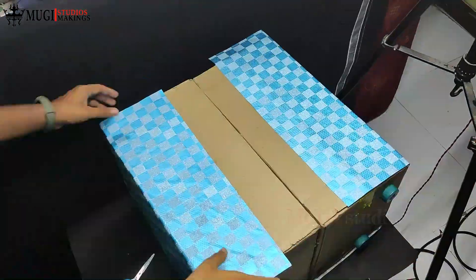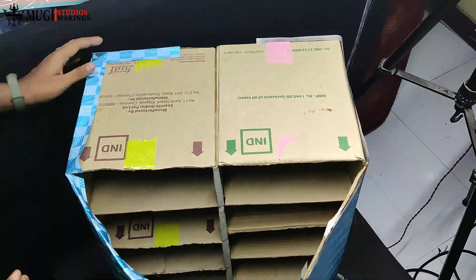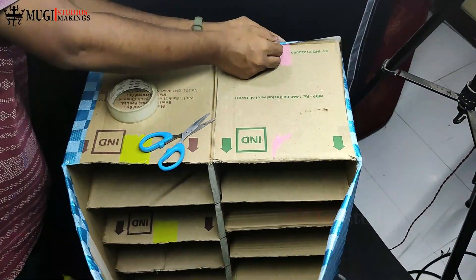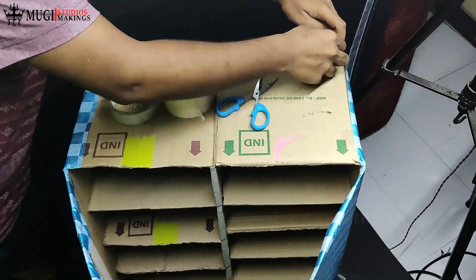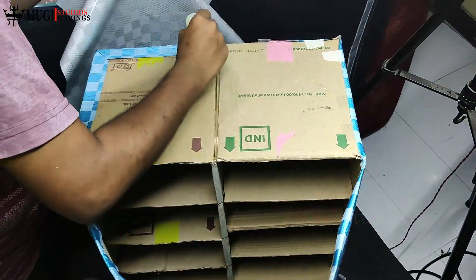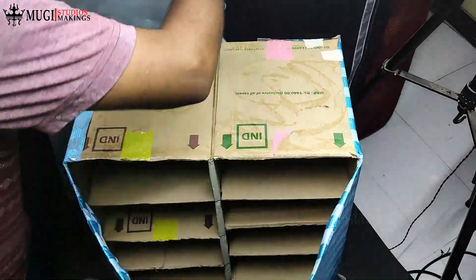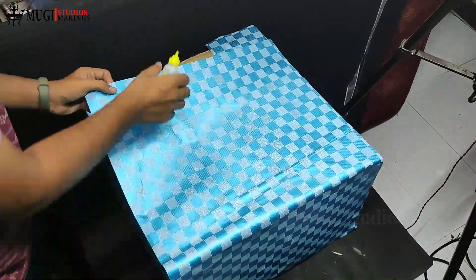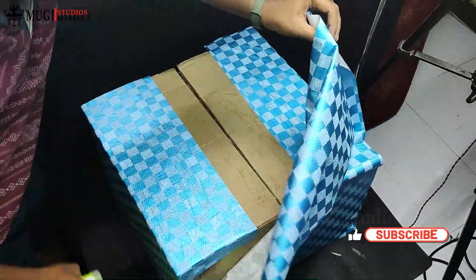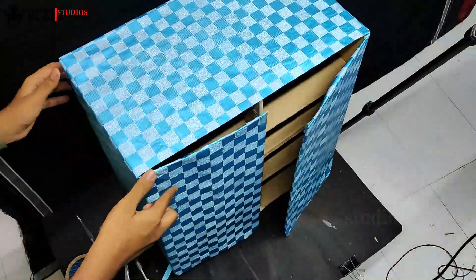Look at the gift paper placement on the left side. Put glue on the top and place the cardboard box on top. Put the cardboard box firmly on the top layer.